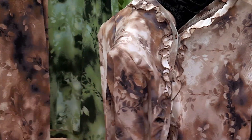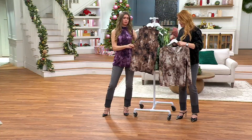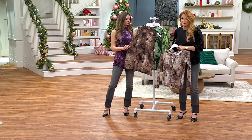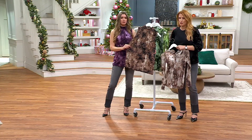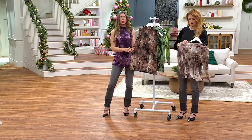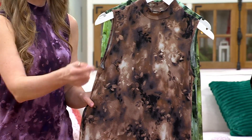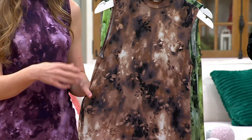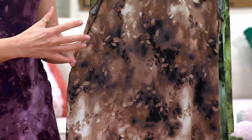We're calling it printed mesh, but it's a different mesh than what you'll see in the topper, which has almost an opaqueness to it. It's a different fabrication — the tank itself is rayon spandex, but it just has a different texture to it. This has no see-through quality — it is not sheer. This is like your standard LOGO layering piece, and it has all of that comfort and quality just with this beautiful design.